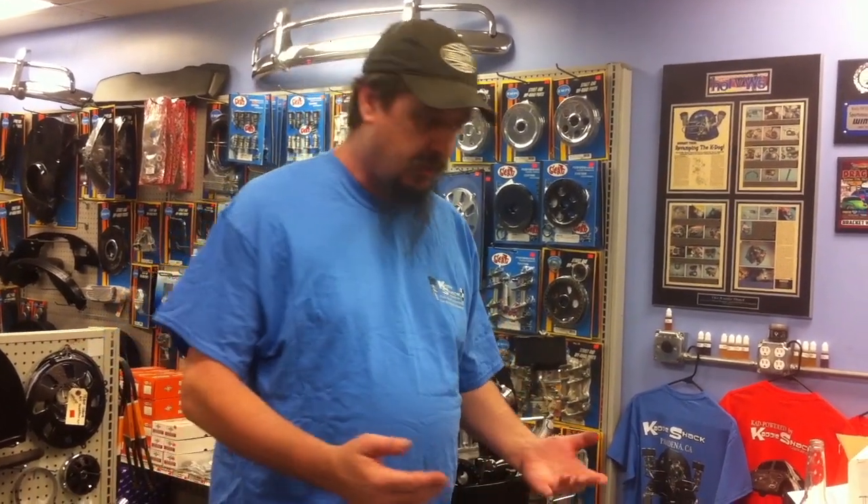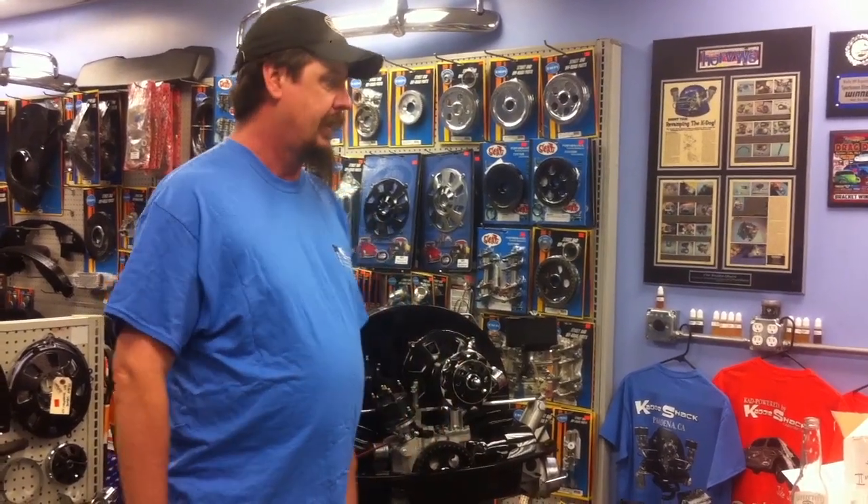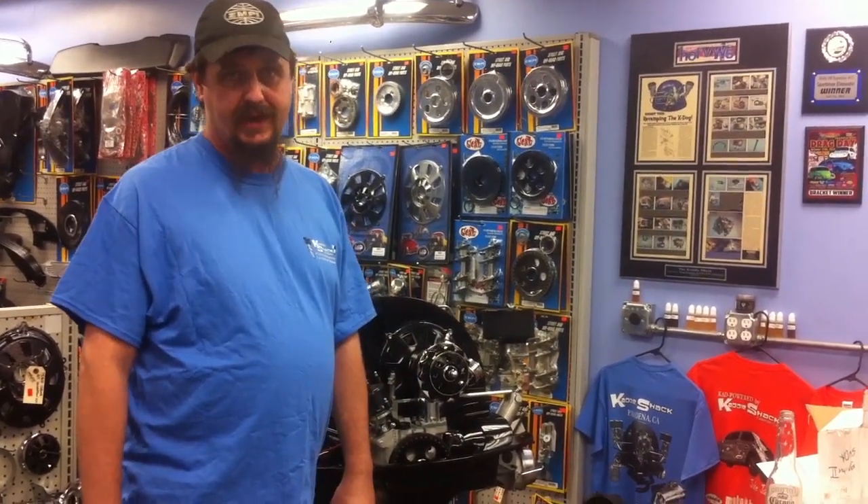Hi guys, I'm Jeff with Caddyshack, and today we're going to talk about the Igniter 3 product from Pertronix. This product just came out. It's a really, really super neat distributor — it has a lot of great features. We're going to show you how we install it, show you some things about it, what's involved, and talk about the features that it has.